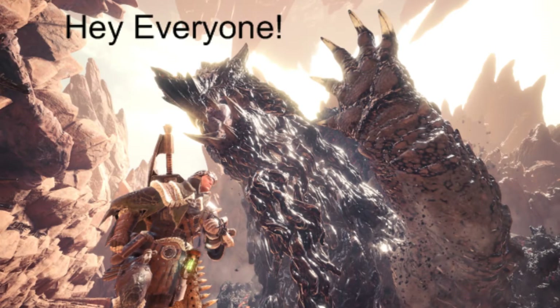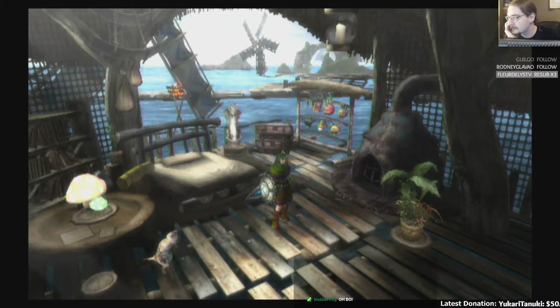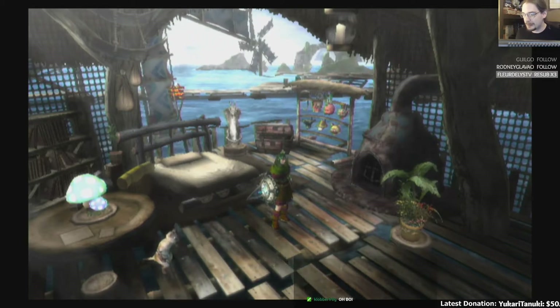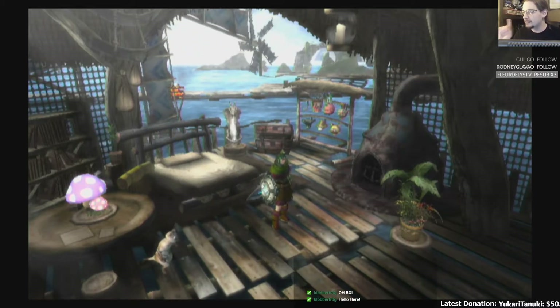I'm here. That was way more menacing than it had to be. Look at this nonsense. All that graphical power of a Nintendo Wii — well, Nintendo Wii U in its Nintendo Wii mode.